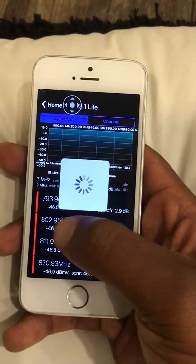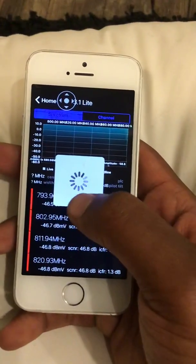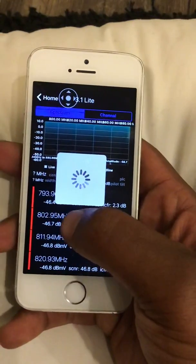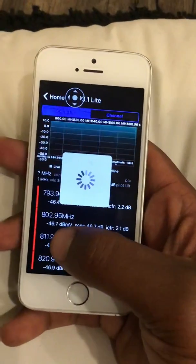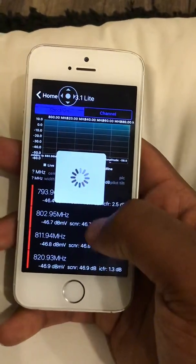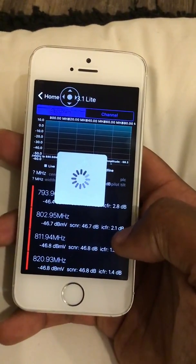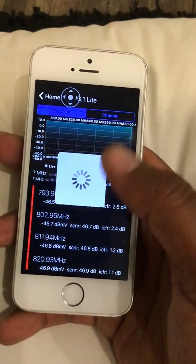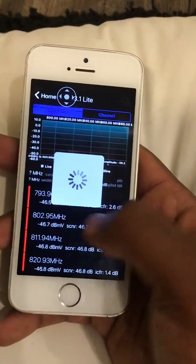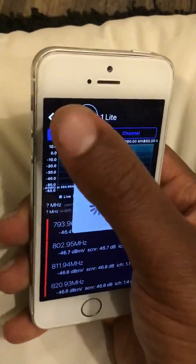Since it's not hooked up, it's going to give a crazy number like negative 46. Your DB coming in — this is going to be your downstream, and then your upstream. I believe this is your SNR, this might be your downstream itself, and this might be your upstream. It's easier to read when you're actually hooked up to a live signal.